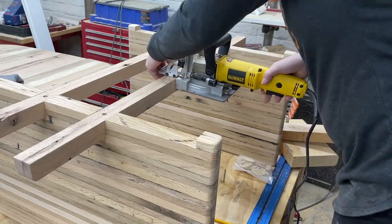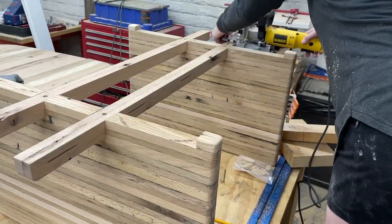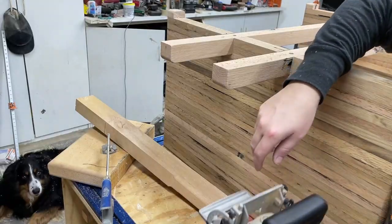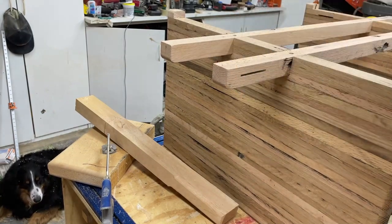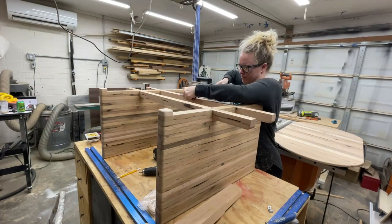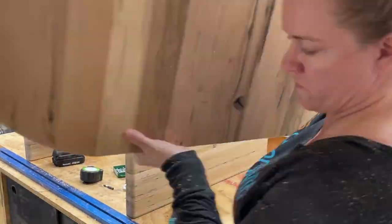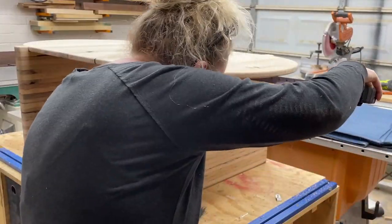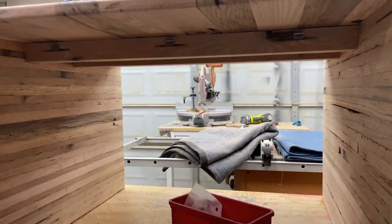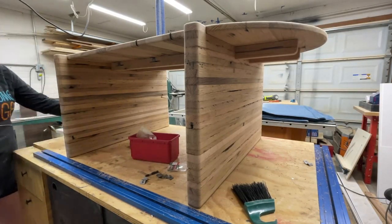The last step is to attach the tabletop to the base. I'm using my biscuit joiner to create some slots because we're going to be using z-clips to attach the top to the base — I'm using them because they allow for seasonal wood movement. Like we talked about earlier with moisture, this wood can still expand or shrink depending on the humidity in the air, and these clips will help prevent any splitting, cracking, or warping. They go into the slot and then screw into the top. These little screws are a pain to get in there, but I did get them all in.